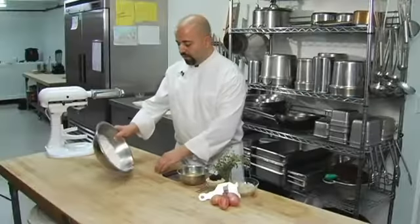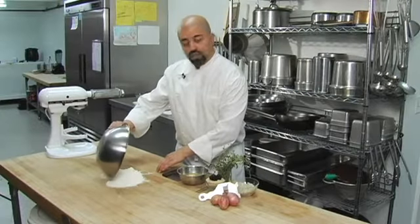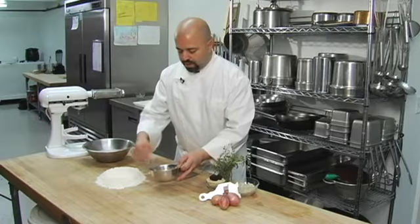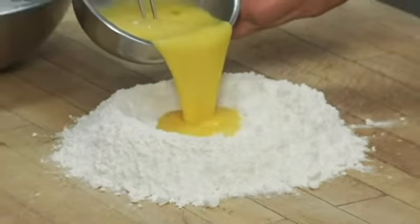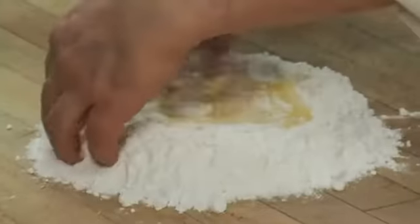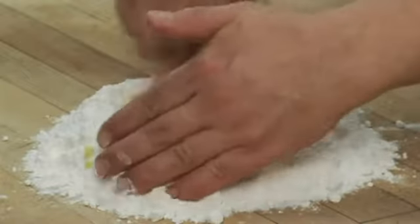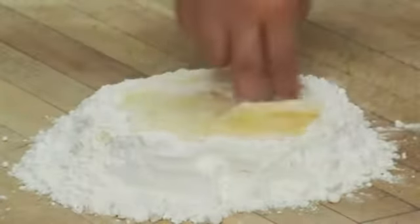We have our flour — place it on your board or counter and make a well in the center for your eggs. We're going to give them a quick beating. Once your egg is inside your flour, grab your fingers and pull a little bit of flour into the center, continuing to pull flour into the egg.